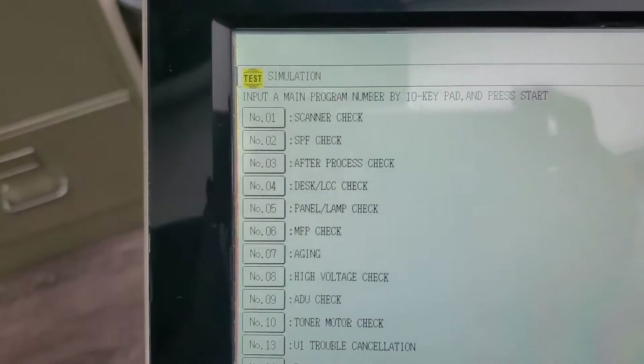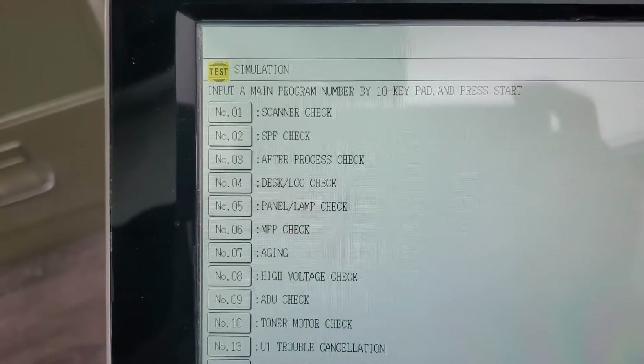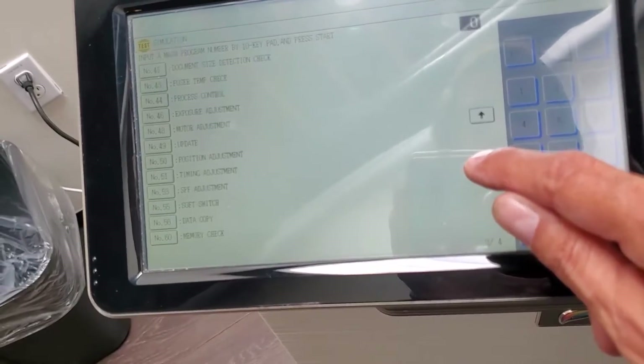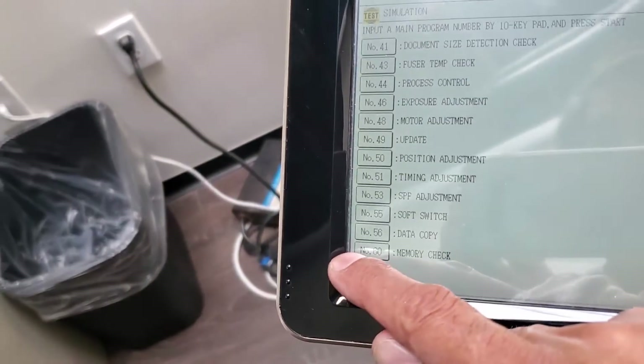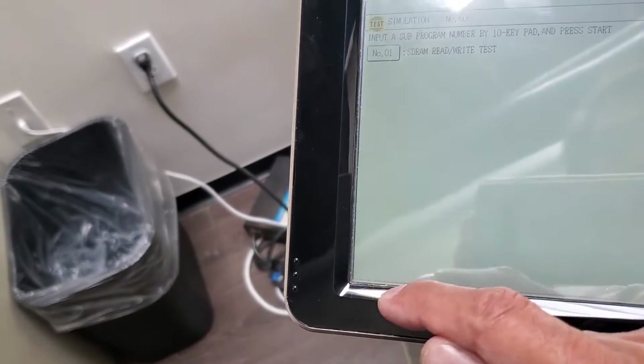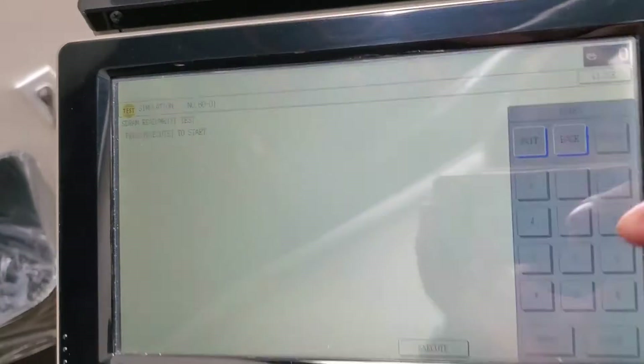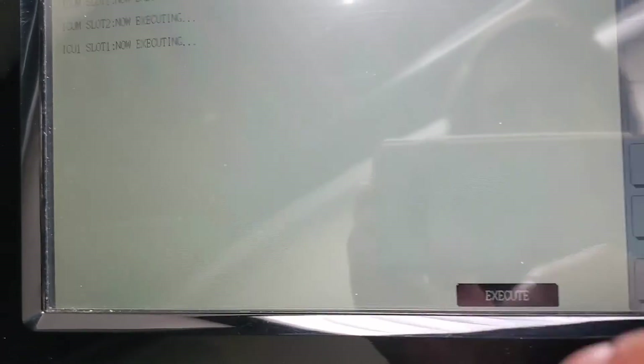And that's where all the magic happens right here. Memory check — select that one and execute.